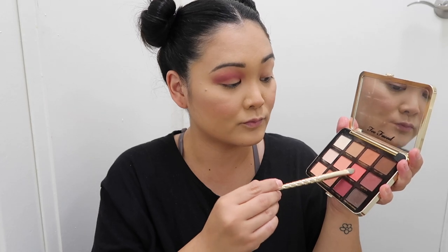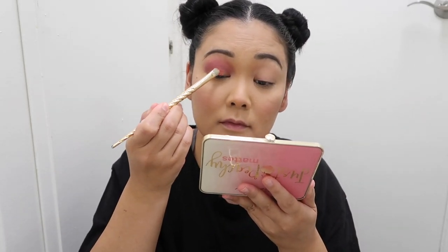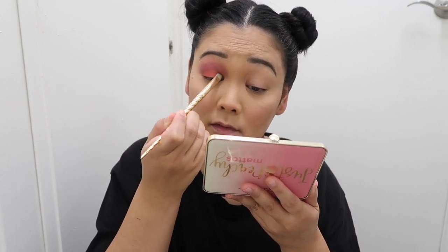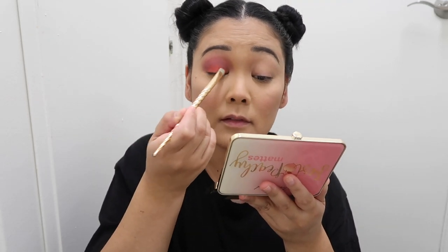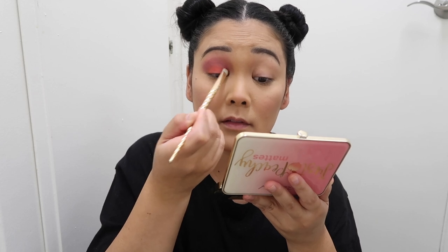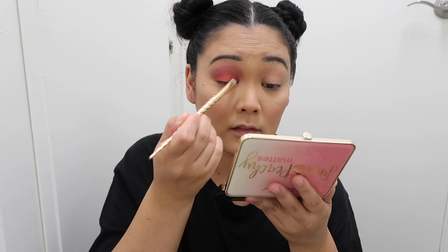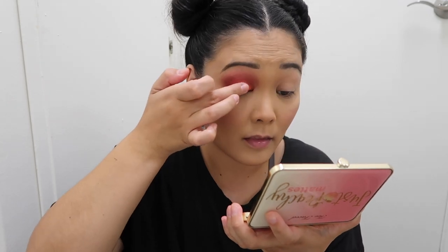Now with a brighter, more peachy pink color I'm applying that with a flat brush on my lid, just packing that color on to intensify it as much as I can and blending it into that crease color so it all blends seamlessly together. It was kind of tricky to find the perfect reddish-pink to match her fur color. I'm also using my finger to pack it on and intensify it.